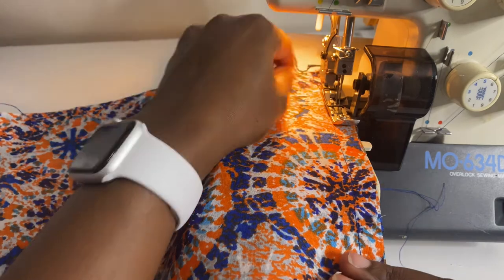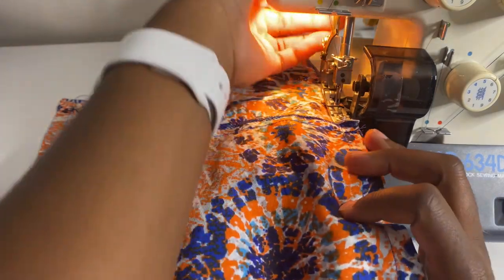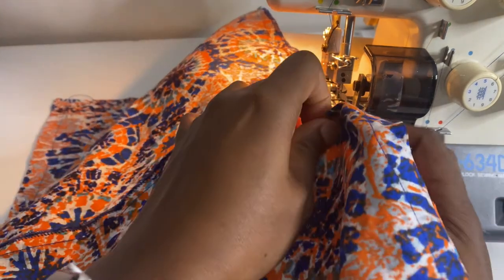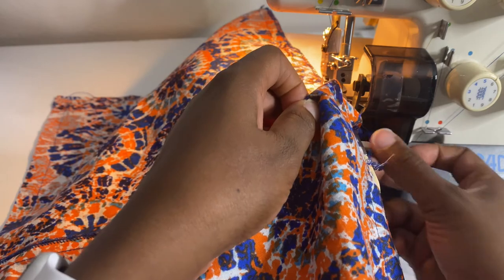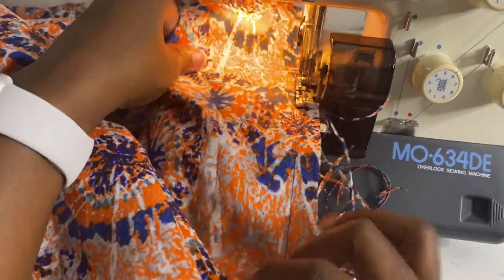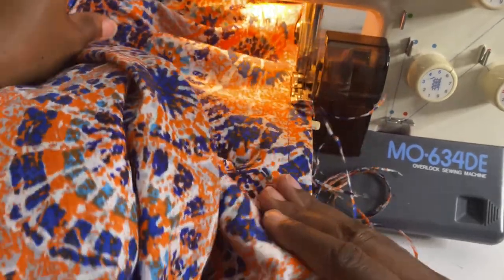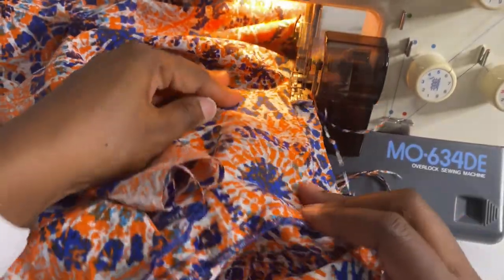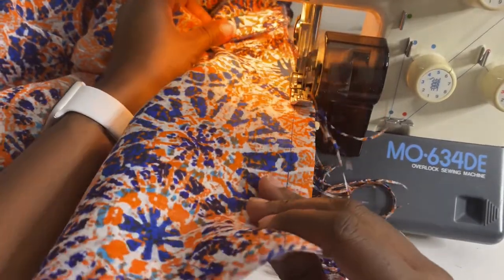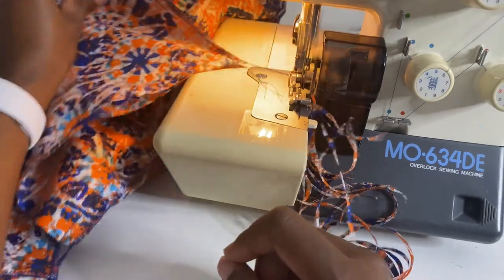Once you're done serging, create your sleeve hem by folding it over twice and sewing on top of that folded edge. Repeat the same process for the hem of the garment. Unfortunately that footage is missing, so I'll add a link below showing how to hem a garment — either by blind hem or the fold-over-twice method — for additional reference if you've never sewn before.